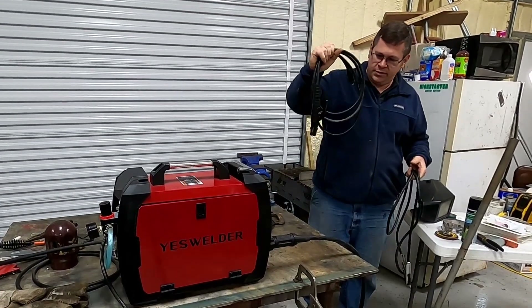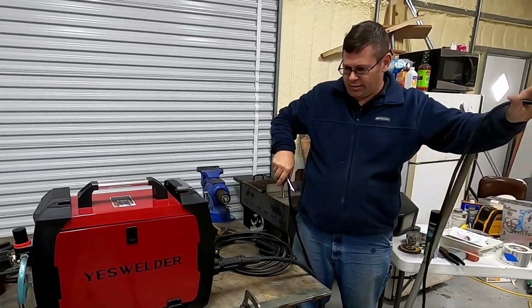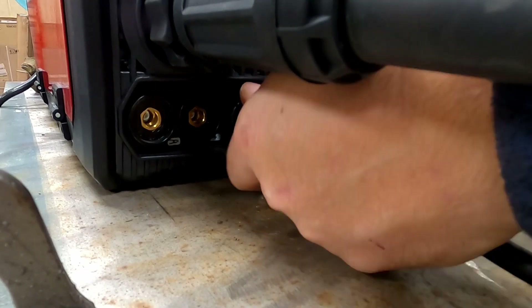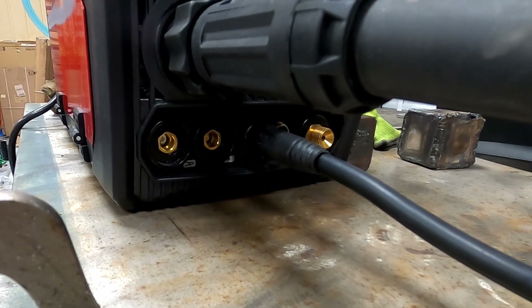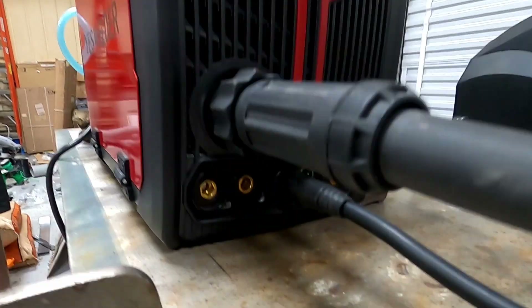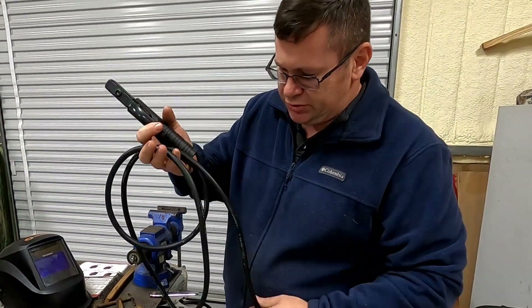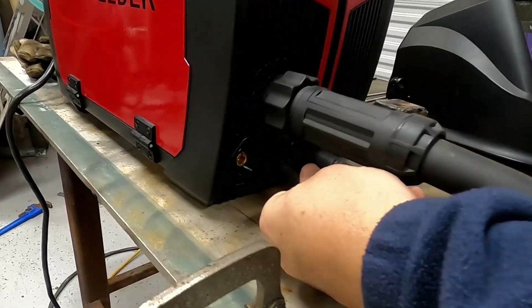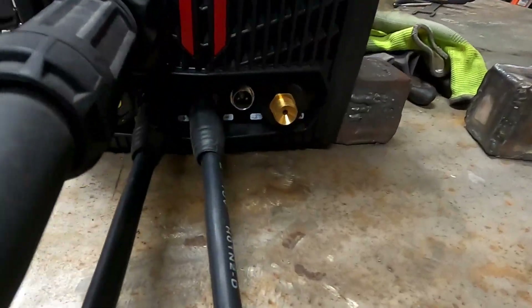You're going to need your rod holder and your ground clamp. We're going to plug this ground clamp into port three, which is your negative port. Just push this in and twist. Make sure it has a good snug connection, and put your ground clamp onto your workpiece or the work table. Then your rod holder is going to go into port two, your positive port. It just pops right in one way and then twists. And that's ready to go — that's your setup.